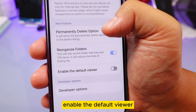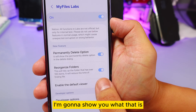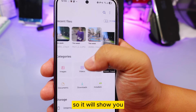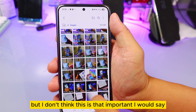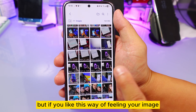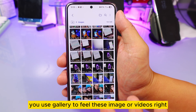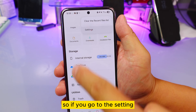The next option is 'Enable Default Viewers.' This shows your images visually without text labels — it's a visual-first way to browse your files. I don't think this is particularly important, since we usually use the gallery app to view images and videos, so I wouldn't consider it a big deal.